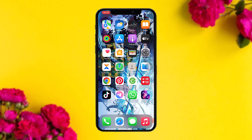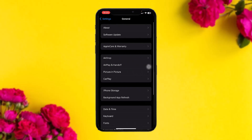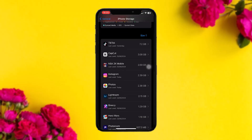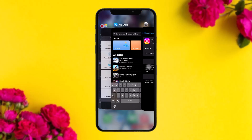But if you are still facing the issue, go to your settings and then to your file manager. Once inside, select the Genie app — for example purposes I'm using Instagram here — and then clear your data and clear your cache. Once done, try again and that should fix the issue.